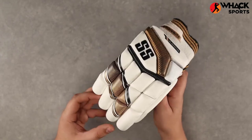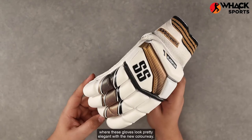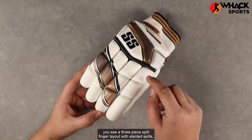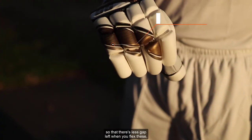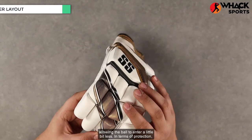Talking about the aesthetic on these, you get a predominantly white look with a black and gold accent on it, where these gloves look pretty elegant with the new colorway. In terms of the layout, you see a three-piece split finger layout with slanted splits so that there's less gap left when you flex these, allowing the ball to enter a little bit less.